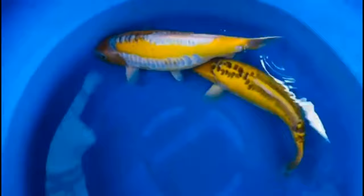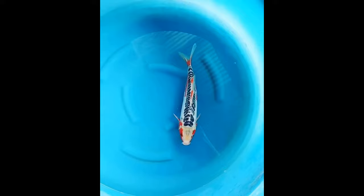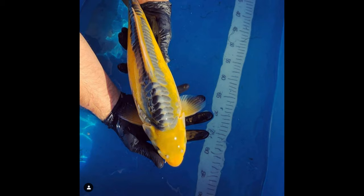Scales high on the belly or covering over the lateral lines are undesirable. In Ki Shusui, yellow replaces the red. And yet another rare Shusui-like koi is the Midorikoi, which is greenish-yellow with mirror scales. This one is benched in Kawarimono.